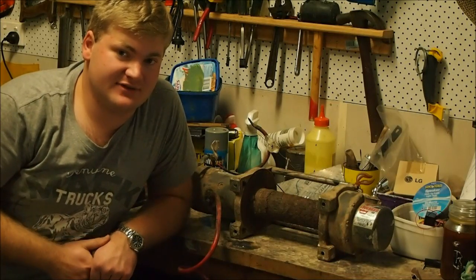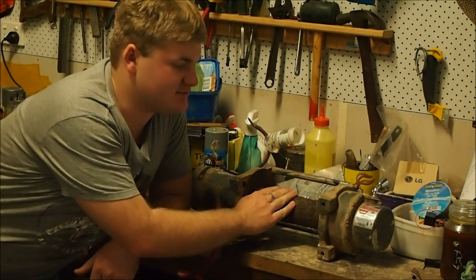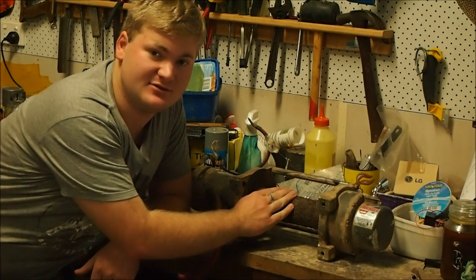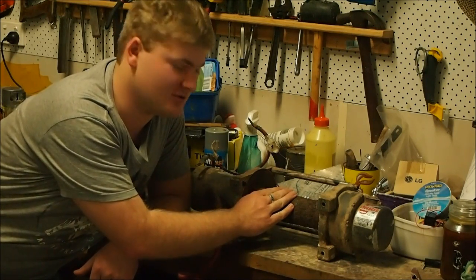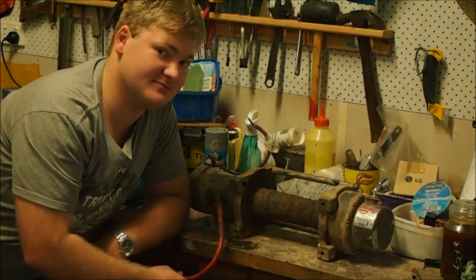G'day and welcome to JD's Defender Cam. Today I'll be looking at this winch which is an XD-9000 made by WARN, and we'll be pulling it apart and seeing what's wrong with it.